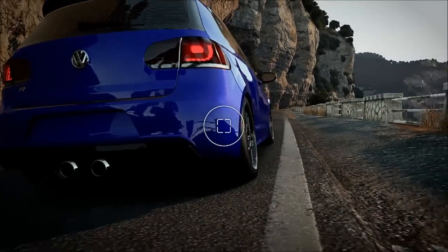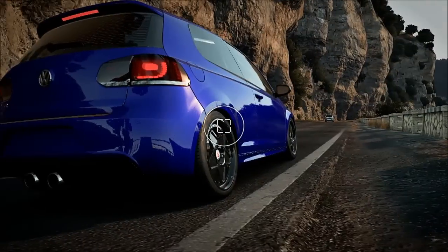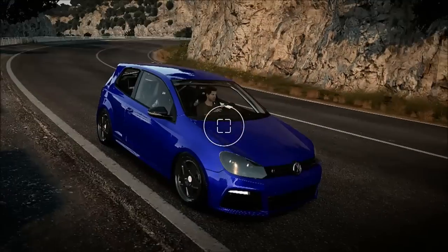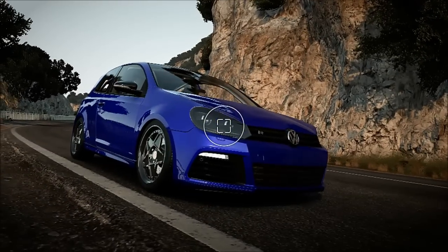Not too much camber. I quite like this car — I think I'm going to keep it. We'll do a little road test as well.